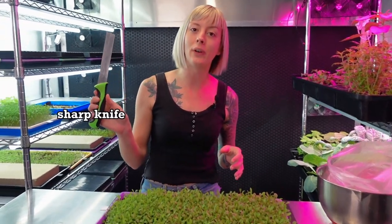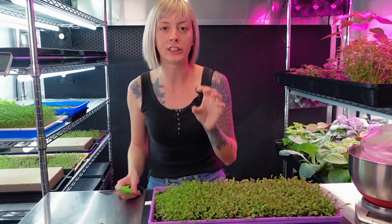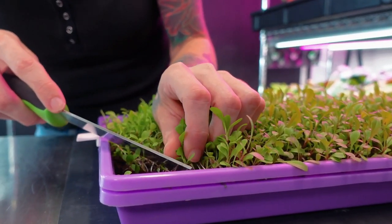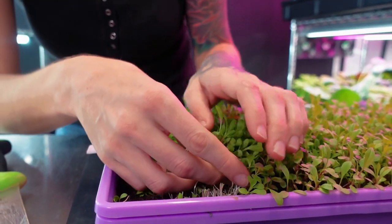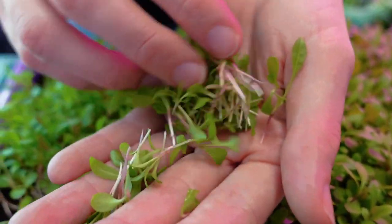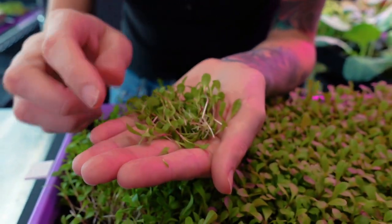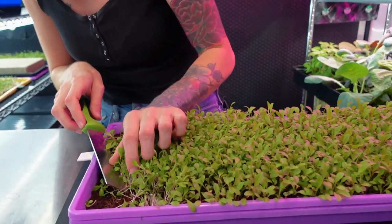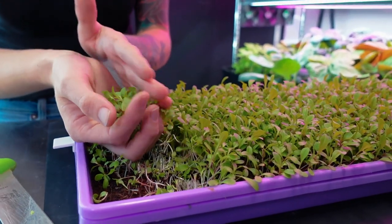To harvest I'm going to be using a sharp knife — this is one of our favorites that you can find on our Amazon storefront, it comes very sharp so be careful. This is a shorter crop so be careful of your fingers. Very delicately pull them and try to harvest a tiny bit higher up. There we go — we got our first little harvest of red dandelion. You can see why it's called red dandelion because of that beautiful red stem you get halfway up, which makes it very beautiful.